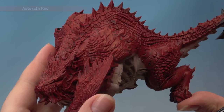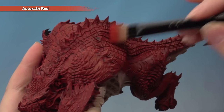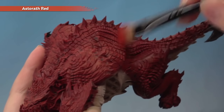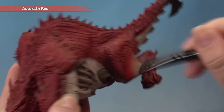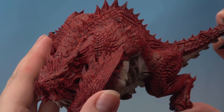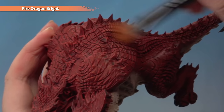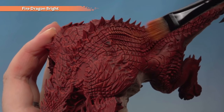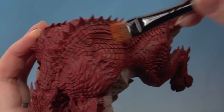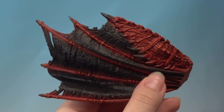With the Mephiston Red dry brush done, add a dry brush of Astaroth Red using the large dry brush, applying it in exactly the same way all over the red. Build the effect up gradually and try not to get it on the underbelly. With that done, there's one last thing on the red — a dry brush of Fire Dragon Bright. Apply it in the same way, starting off light as this is quite a bright colour. I've applied the same dry brushing to the scales on the wings as well.